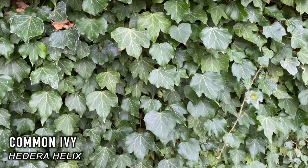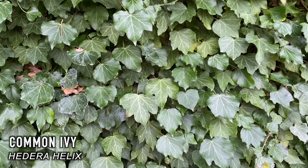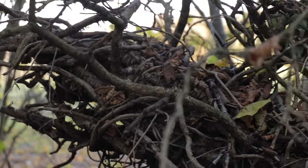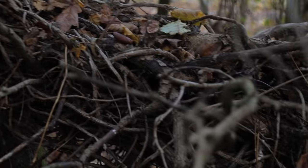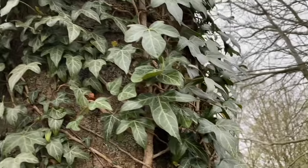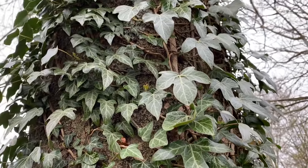Hedera Helix — Ivy. Often looked over in the bushcraft and survival scene, but it has active compounds which can actually be used to make a form of laundry detergent. It gets a bit of a bad reputation for suffocating trees and causing them to die, but it doesn't actually do that, and it certainly brings a lot of benefit to woodland ecosystems. Ivy can support up to 50 different species of wildlife, and with the berries staying on the plant throughout the winter, it's a valuable source of nectar for birds and bees.